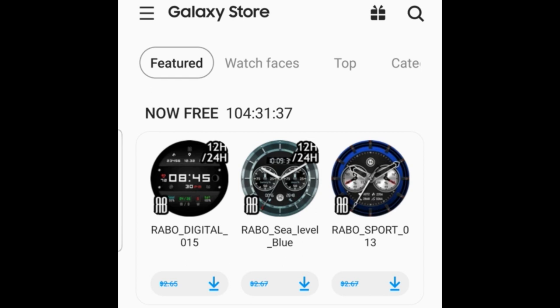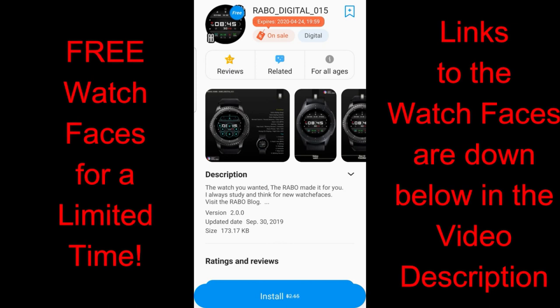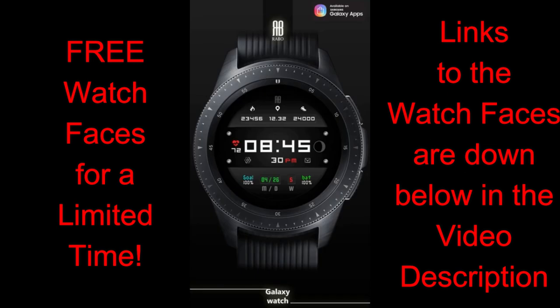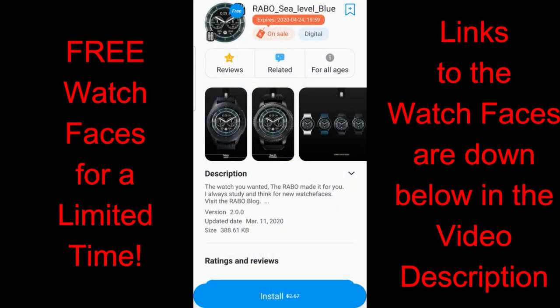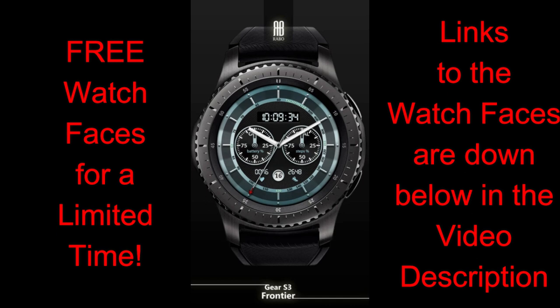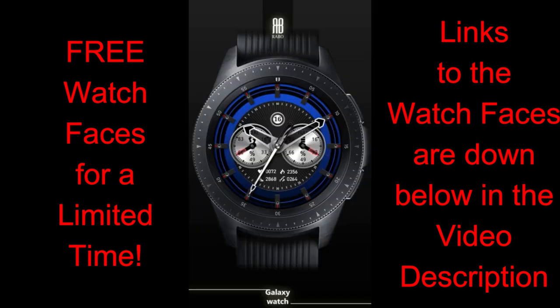Welcome back. In this episode I want to let you know about three watch faces available in the Galaxy App Store which will remain free until the end of day Friday. All three of these faces are from Rabble Studios. You can find all three in the featured section of the app store, and I also left direct links down in the video description. Once you find them in the app store you'll see a countdown timer telling you exactly how much time you have left to grab them.